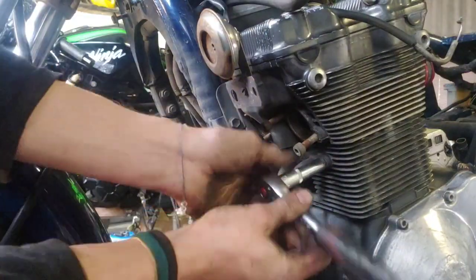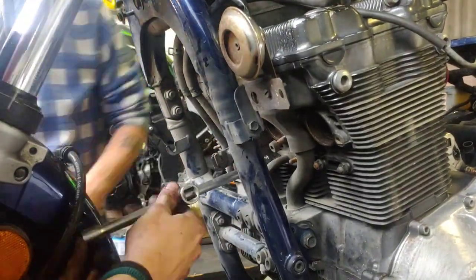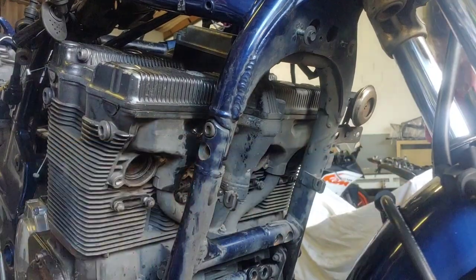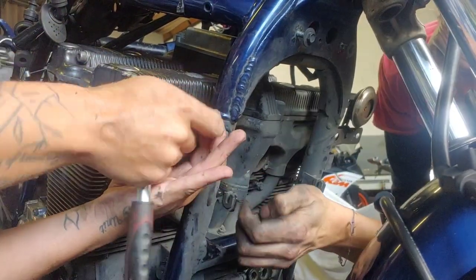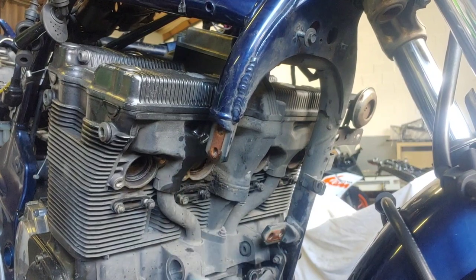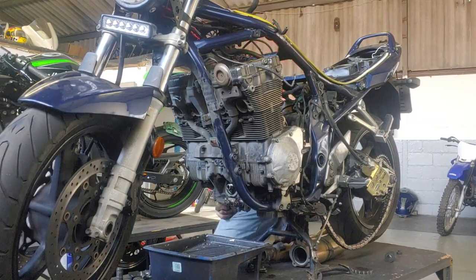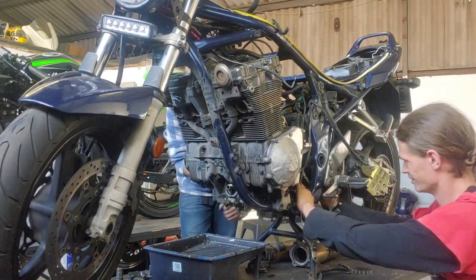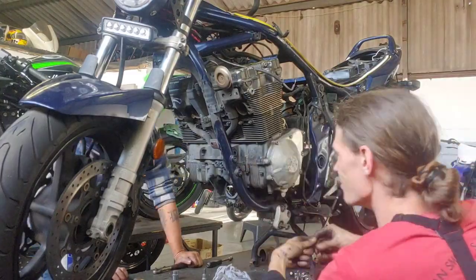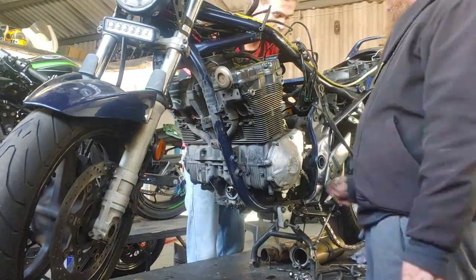Now all we had to do was tidy up all the loose bits before we could take apart the cradle and finally drop the motor from the frame. With the cradle removed, we were just moments away from getting the engine out. All we had to do was remove the last few engine mounting bolts and make sure we had plenty of clearance to take the motor out.